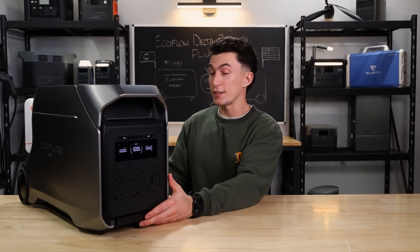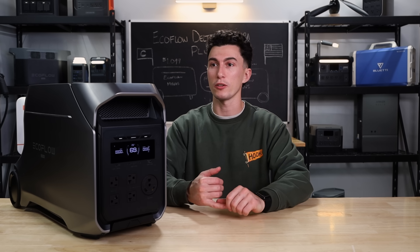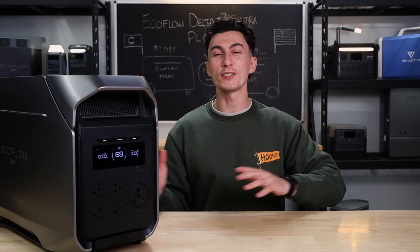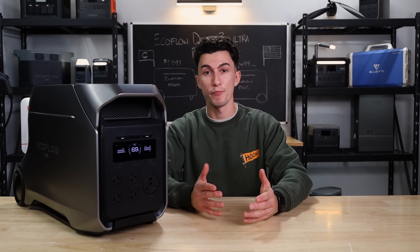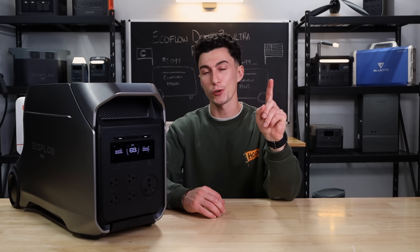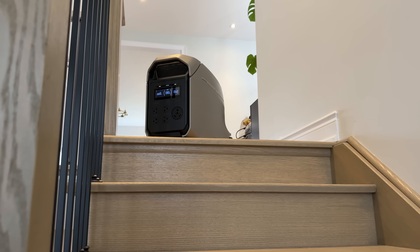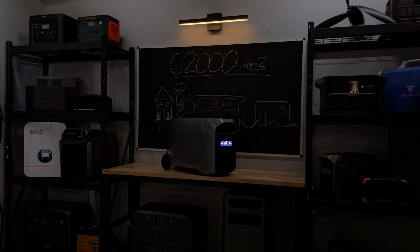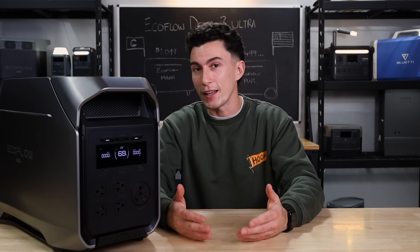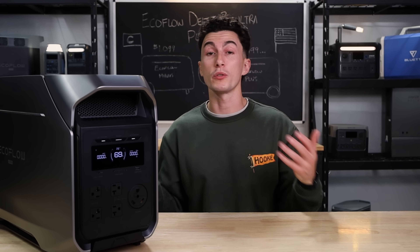Now, aside from the name, there are still a few things we don't love about this EcoFlow Delta 3 Ultra Plus. The first one — there's no light. This is a heavy unit. If you've got to take it up some stairs because you store it in the basement or garage and you have to grab it during a power outage, you cannot see where you're going. You also cannot see what you're plugging in without a flashlight. It's a portable unit — it's not meant for permanent home backup — it's going to be taken around. We would love a light.